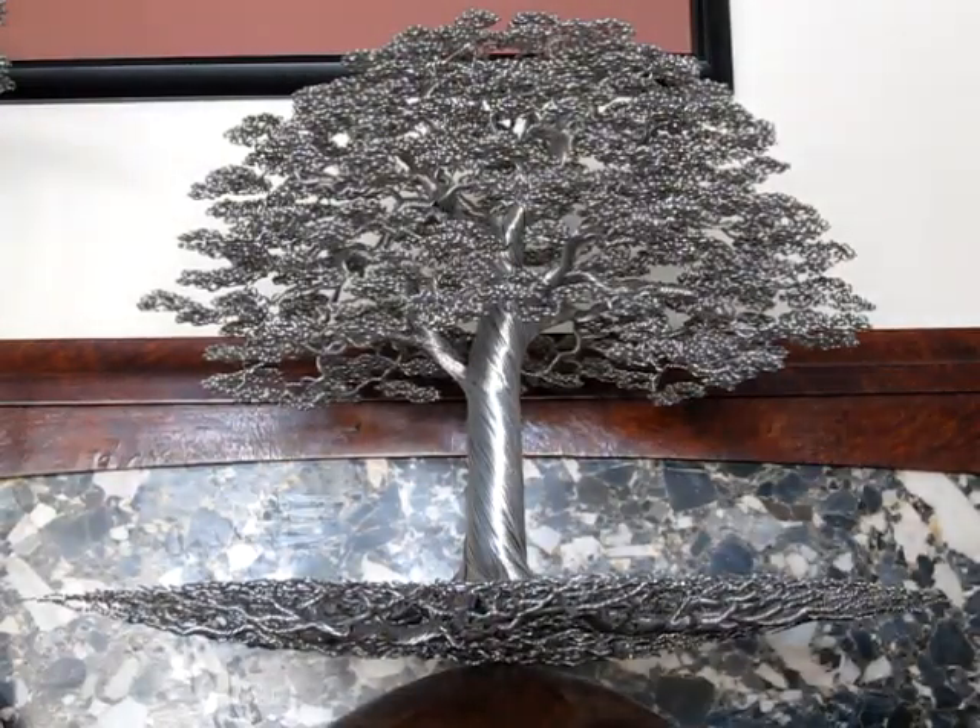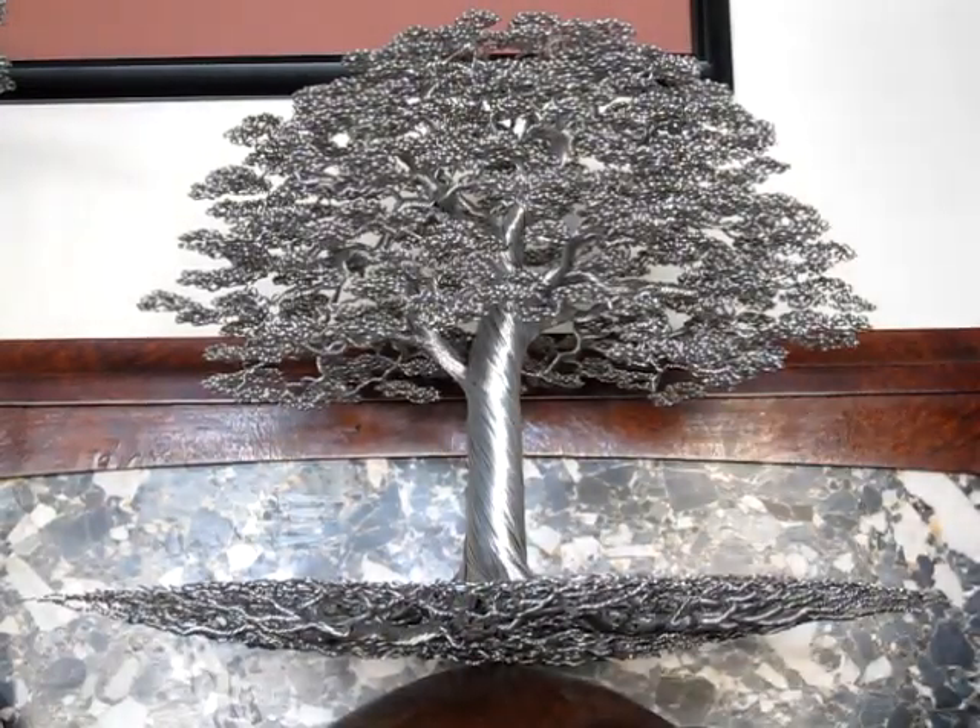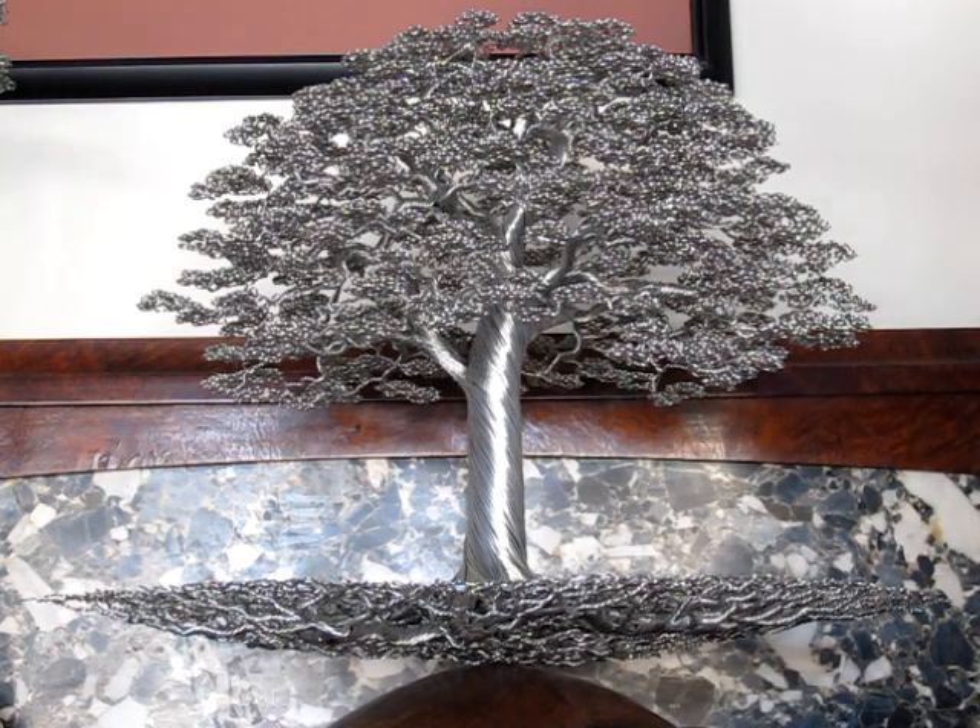Hello and welcome to proving my sculptures are a little stronger than they look type video. This one we're not going to throw or anything, it's a bit heavy and I got a lot of hours into this one, but let's show you.